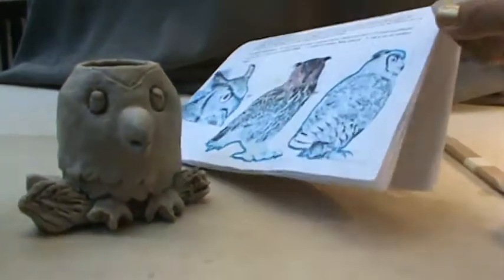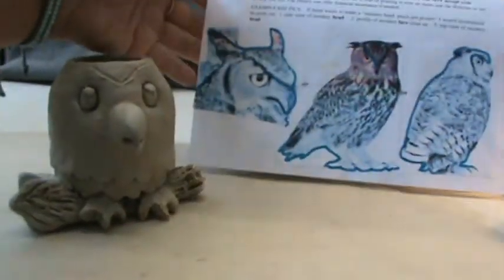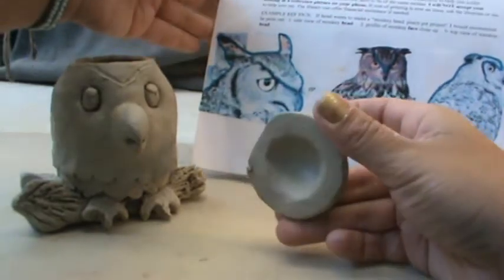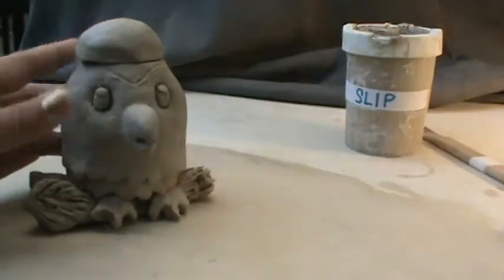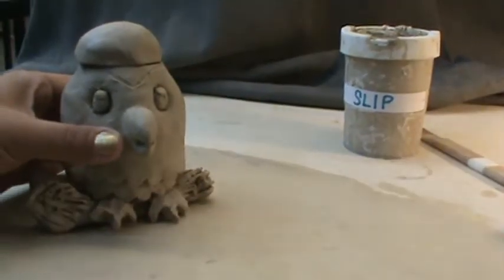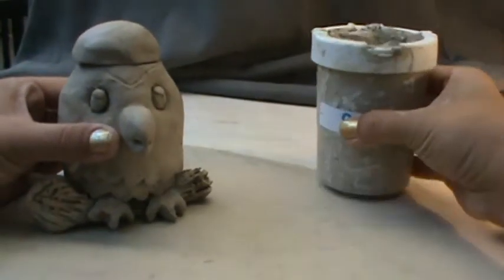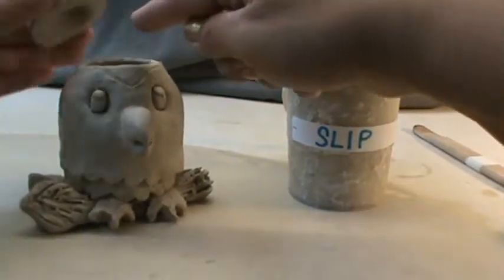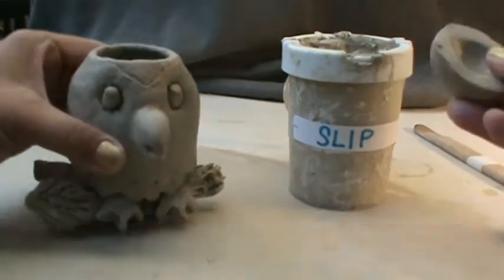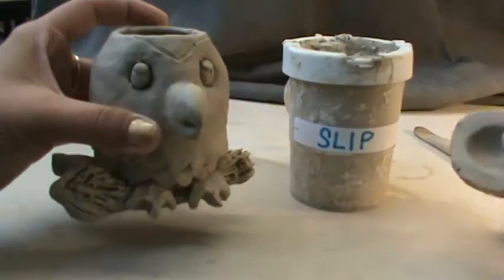Here I've spent some time and I have my lid right here that's hollow, but I actually want to attach it. To do that, you're going to need a slip, which is just clay plus water. And then you're going to need something to score the surface, which is like scratching the surface, because this clay is harder and this clay is softer.